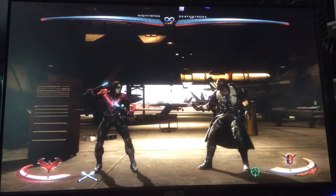Hello everybody. Welcome to the first episode of Stuffing Wake-Ups with Nightwing. On today's episode, we're going to talk about stuffing Deathstroke's wake-ups.